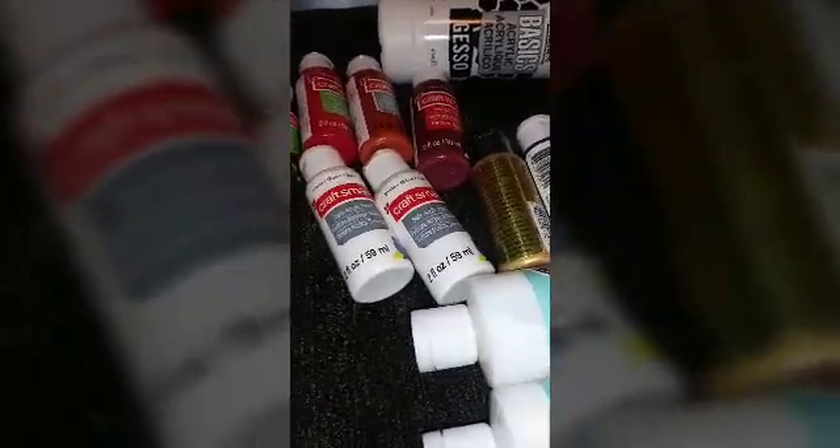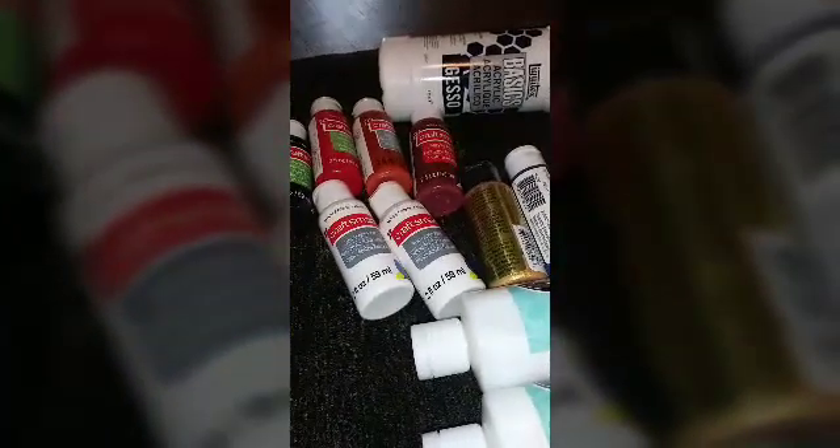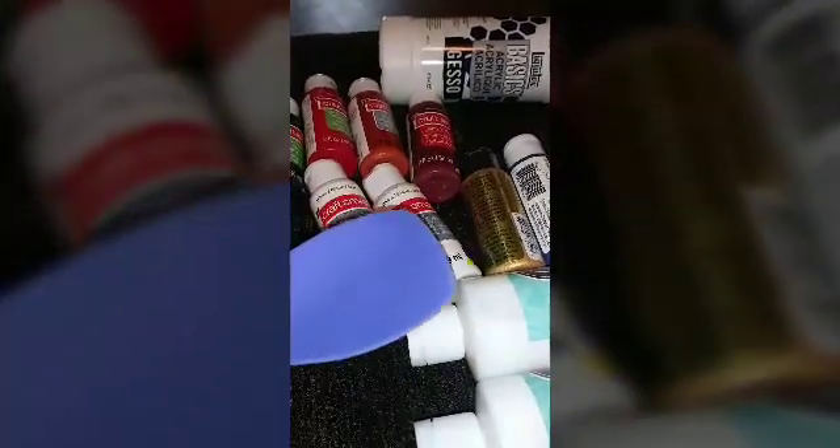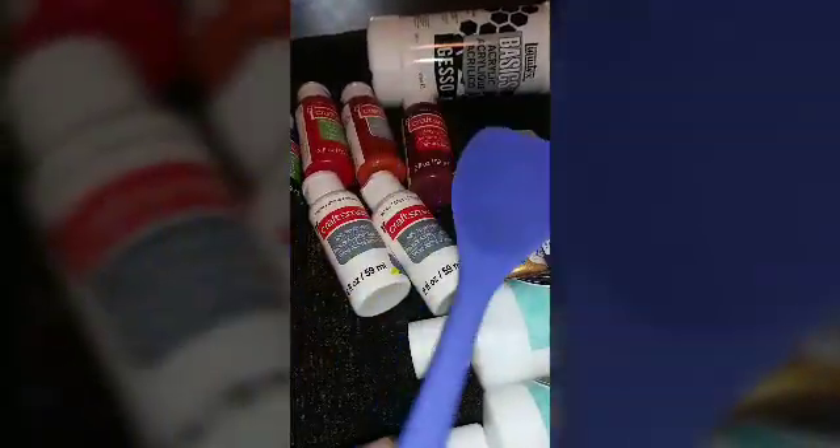I also picked up this little silicone spatula from the bakery section to help with the varnish part of it or to add texture to my painting.